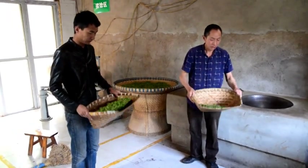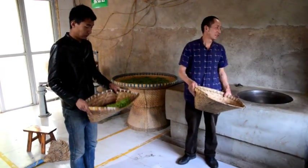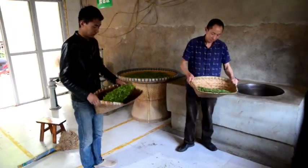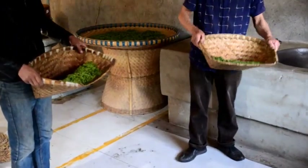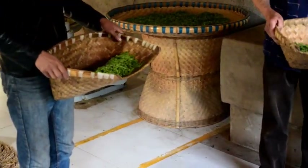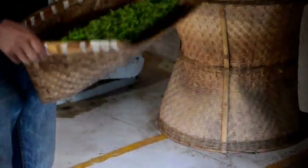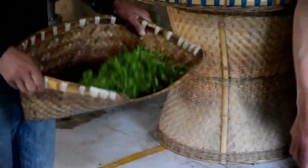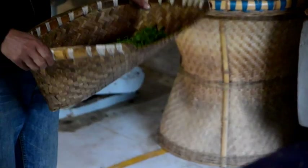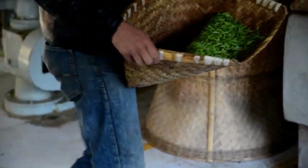Meng Ding Huang Ya is a yellow tea that's made entirely with the early buds. The first step to make this tea is sifting, because realistically it's very hard to have the perfect plot. This skillful sifting step will help get rid of the leaves in the batch. Then comes the long overnight wait, during which the leaves wither — this is also yellowing. Whether you call it withering or yellowing, this step fundamentally gives time for the leaves to oxidize slowly.